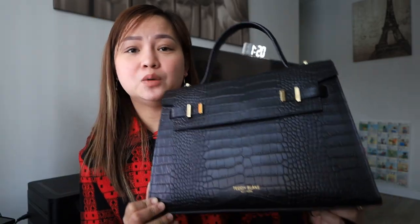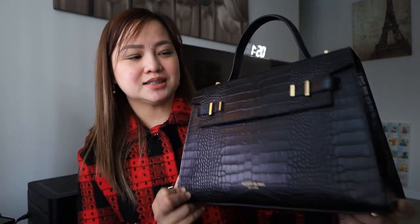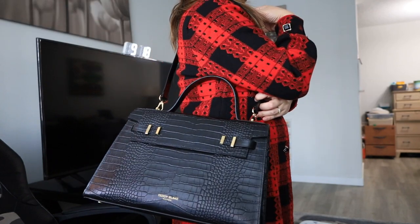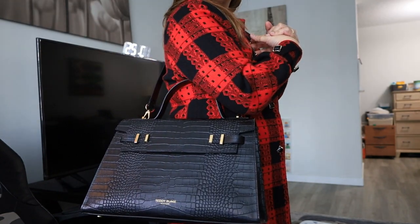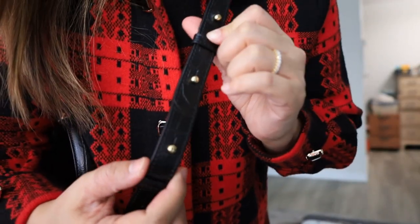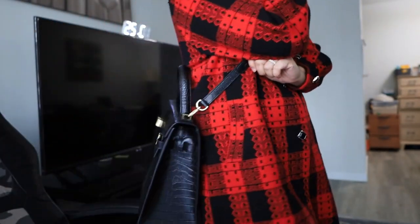So it can be an office bag, a travel bag, or whatever purpose you can think of — it's really great and perfect for you. Especially black, because it can easily match any dress or color of your choice. Let's try the strap on again — you can adjust it to make it longer or shorter, depending on your preference. You can adjust it right here, but I'm already okay with this length.